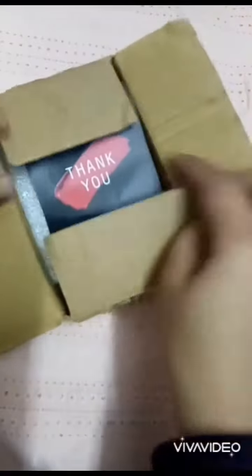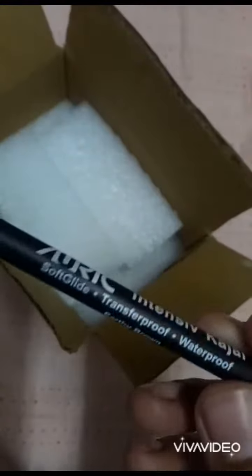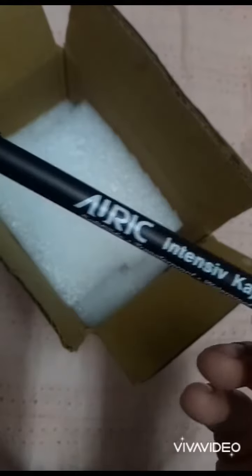Here's how it looks — I got this kajal in a beautiful box from Auric, along with a thank you card. This is the Auric kajal, which is soft glide; it glides on the eyes very smoothly.